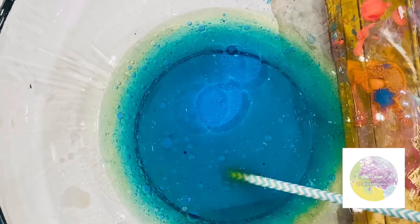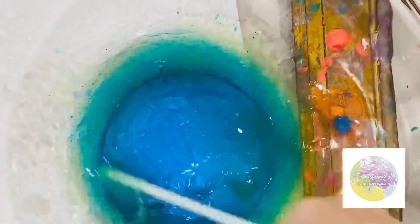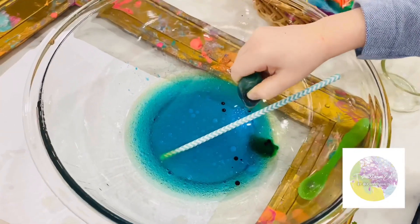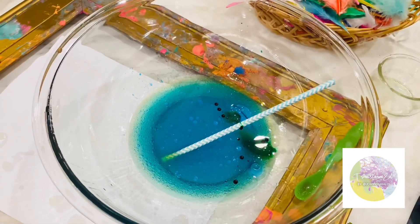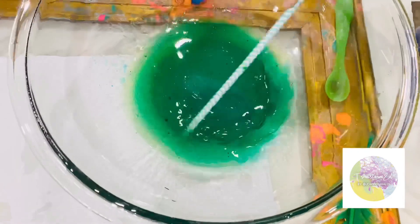Let's see if you go really fast with your straw. Let's see if you go really slow. The blue form of rain — the blue is coming up!